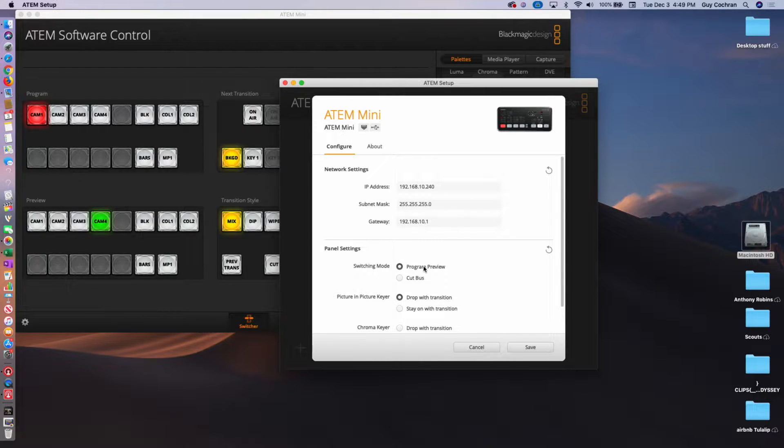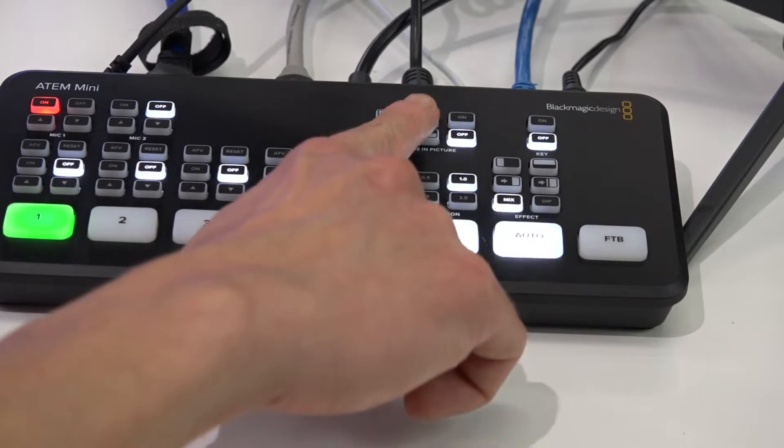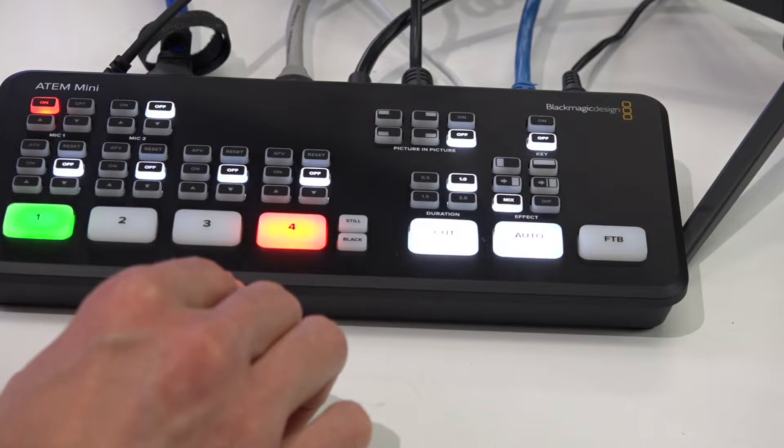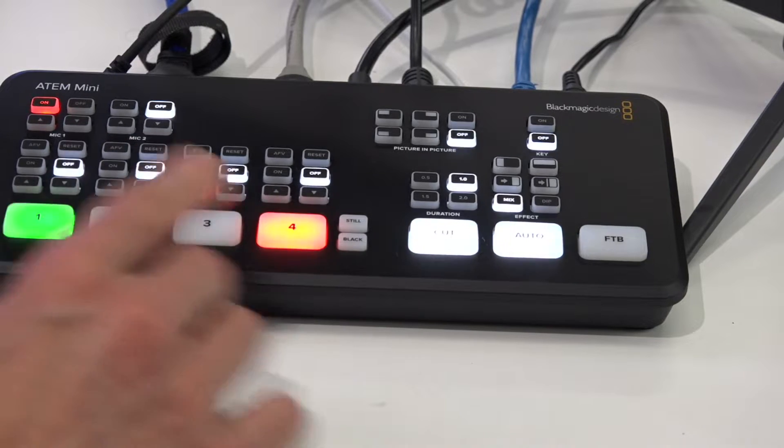I like Program Preview. What this does is it gives me that green — instead of just immediately cutting, it'll preview it, and if I have Preview on my monitor, the HDMI out, I can actually preview the shot before I take it. That's normally the way we do it on some of the bigger switchers, but for this video we're just going to show how we can quickly get up to speed.